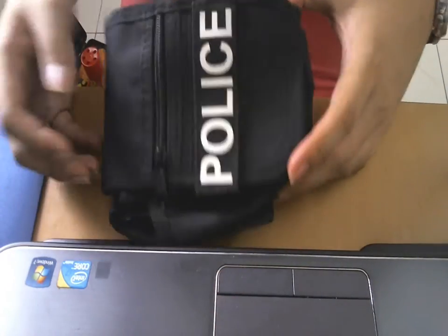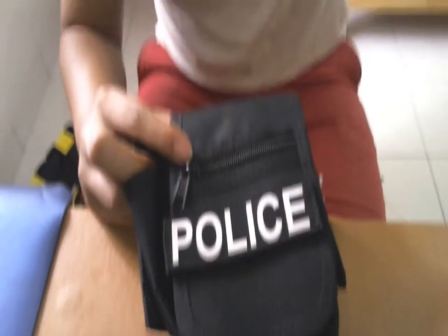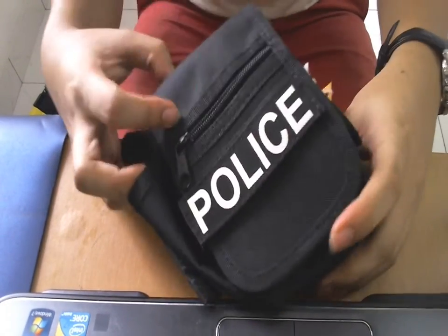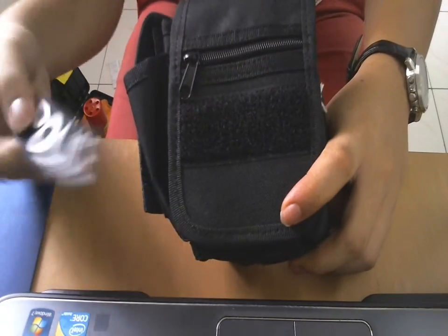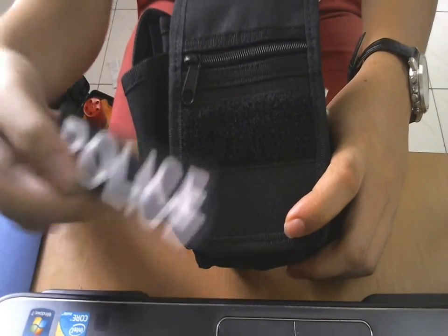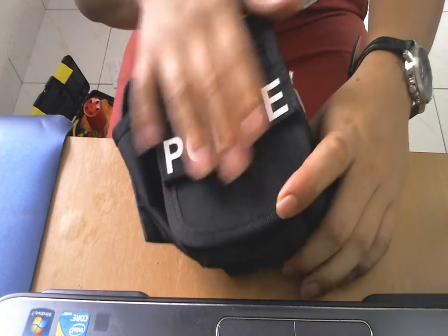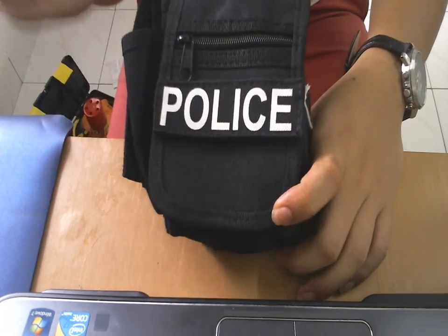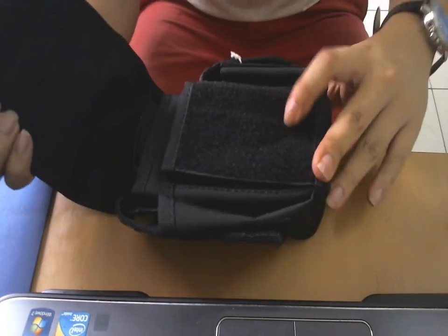So this is the pouches up close and personal. This is the first pouch — the police pouch. There's a velcro. If you don't want to use the police sign, if you hate the police, then do not use it. But in my opinion, the police sign looks absolutely sick on this. This whole part is velcro.